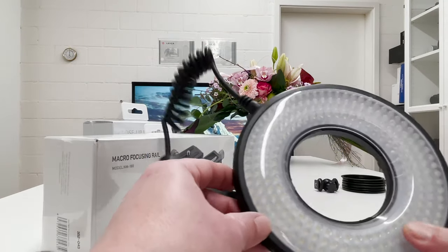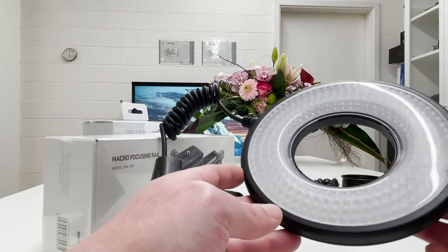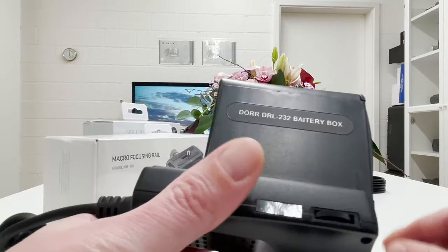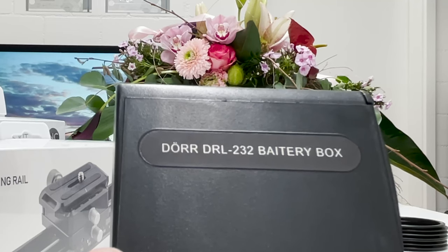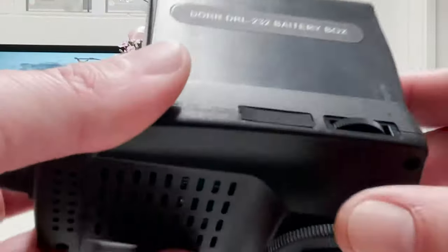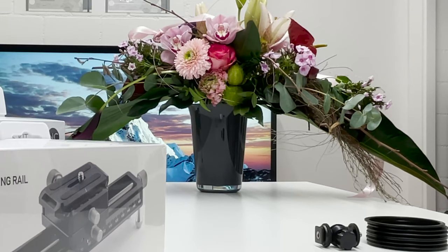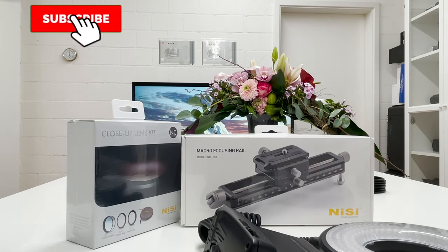I also have here a ring light with LEDs. If the lighting is not strong enough to get my subjects bright in scene, I will use this one. This is from DIR — the DRL 232 — with a battery box, and you can mount this on the camera. I might use this in the course of the video, but just in case I have it in good reach.